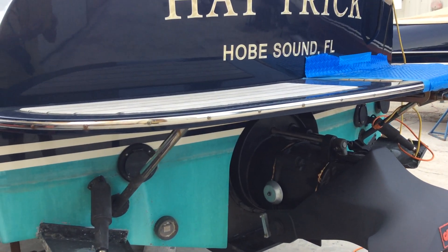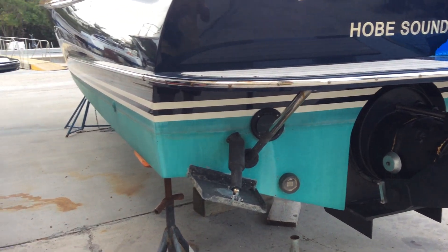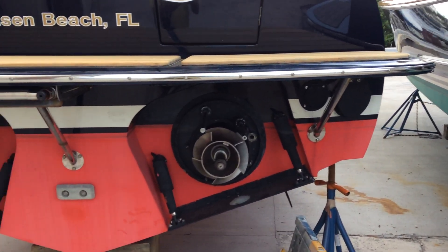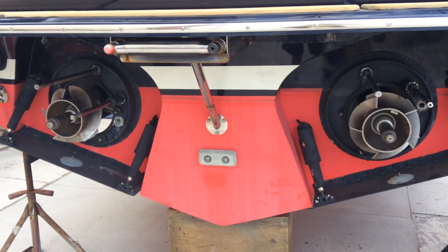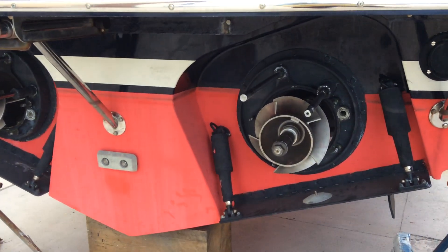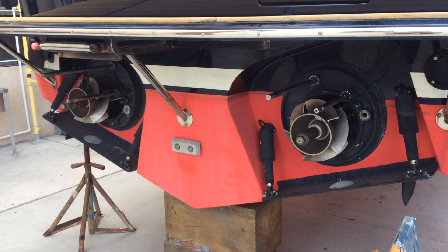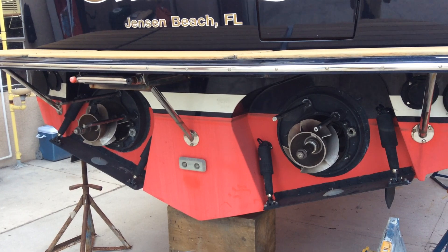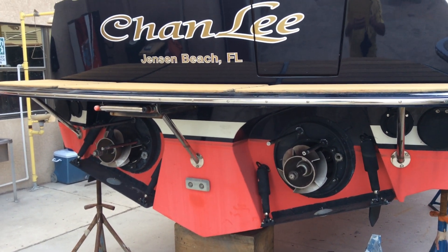Usually the Hinkley boats have a Yanmar diesel on the inside. And this boat back over here to the left would have two diesels on the inside turning these shafts with these impellers. If you want to learn more about jet drives, regular screws, flanking rudders, or anything else to do with boating, just remember — ask Captain Chris.